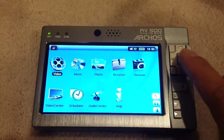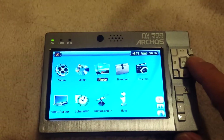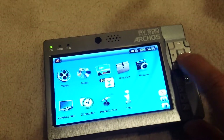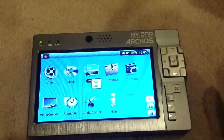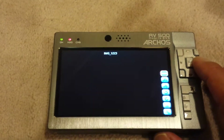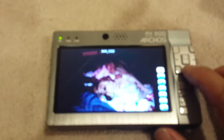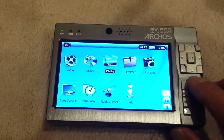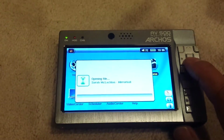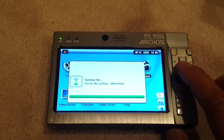So this is the unit on, and you can watch videos, you can play music, show photos for example like this. You can use it as a digital photo wallet, flip through pictures or put it into a slideshow, all kinds of good stuff. This also has a scheduler so once you connect it up to your TV you can go ahead and record shows — it's like a portable DVR.